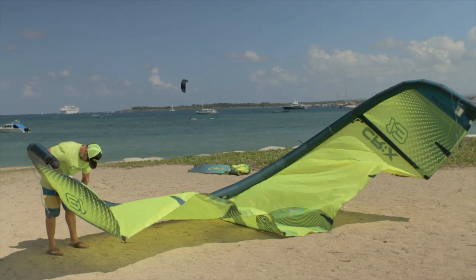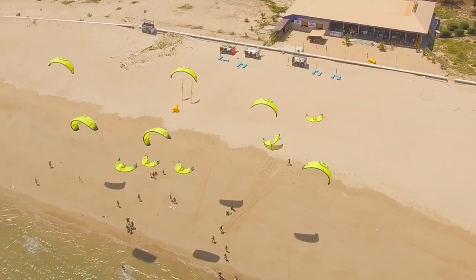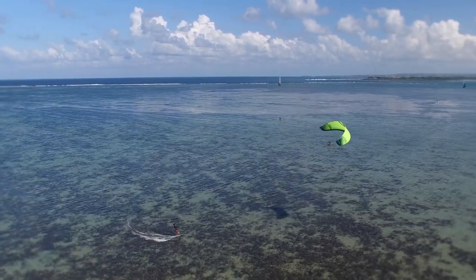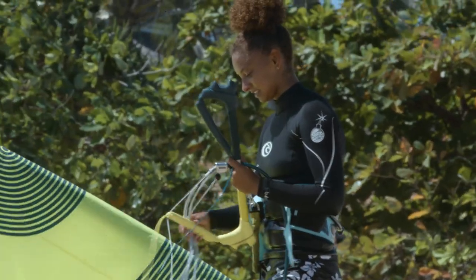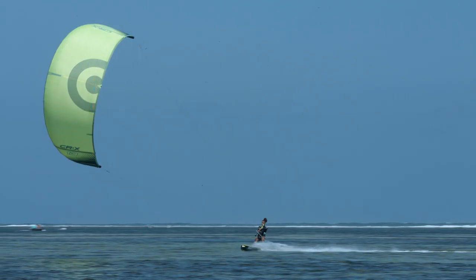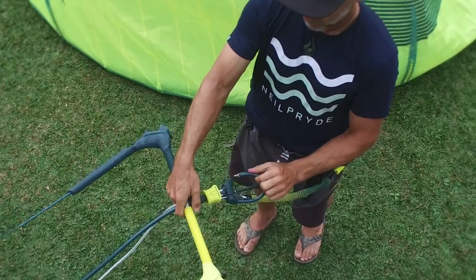The kite sizes are 13 square meters, 10 square meters, and 7 square meters, giving the widest wind range possible. The control system is 55 centimeters long, suitable for use on all three kite sizes. It features a high V configuration with a very easy running landing line and a simple, easy-to-reset quick release.